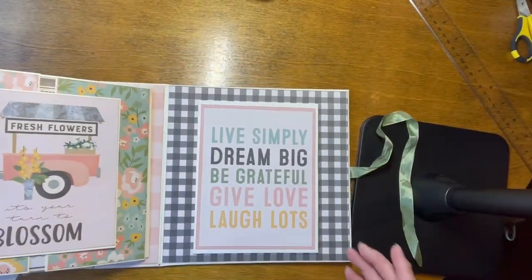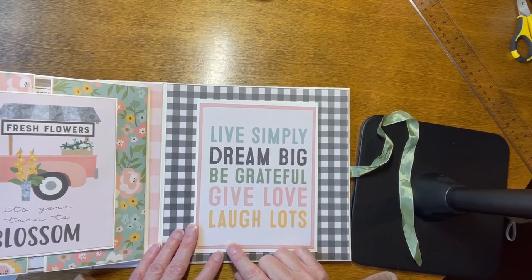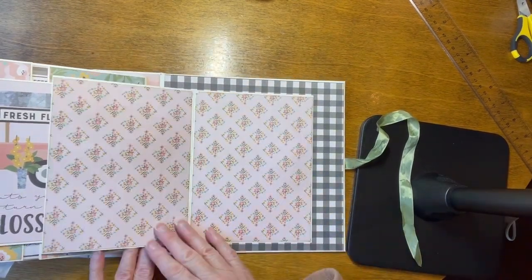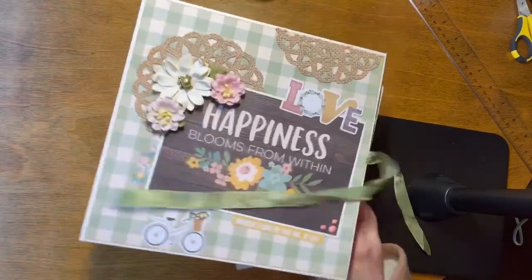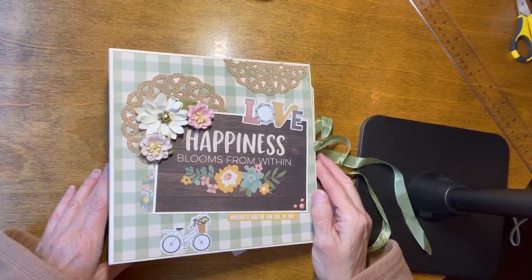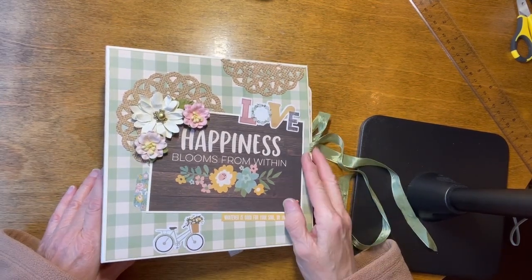The inside back cover says, Live simply, dream big, be grateful, give love, laugh lots. It opens up and there are two large spaces for photos. I hope you've enjoyed that. If you have any questions, my email is in the description below — please let me know. Thank you for watching.